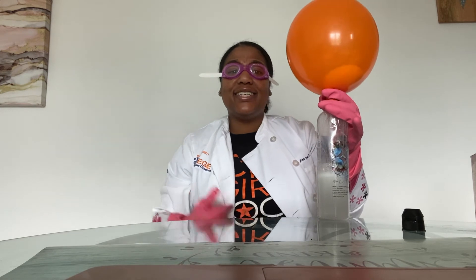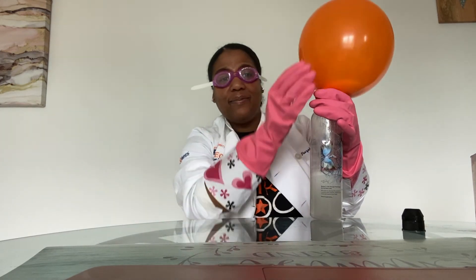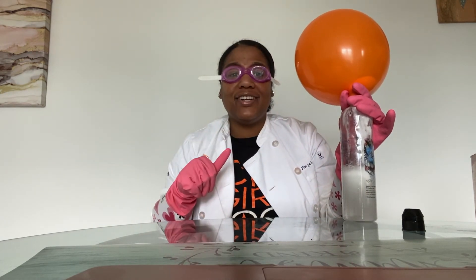Thank you guys for joining me for this experiment. We still have a little bit of baking soda left, but that's okay. I hope you really enjoyed it, and if you decide to do this with your parents at home, either record yourself or take a picture of you doing it. Hopefully I'll make more videos as we continue to do these science demos at home. I'll see you all later — bye!